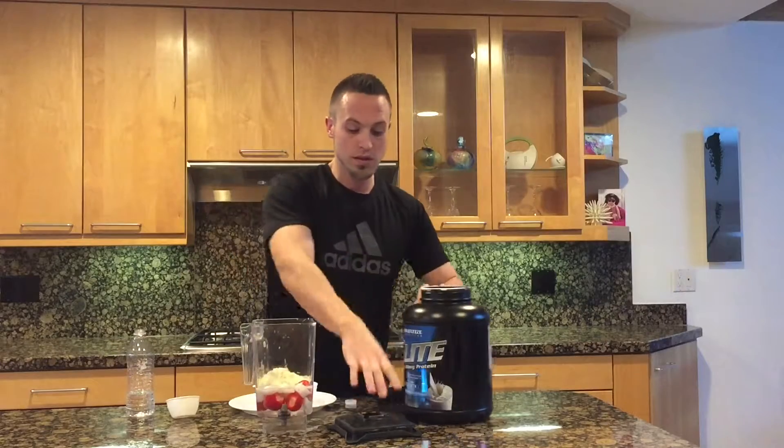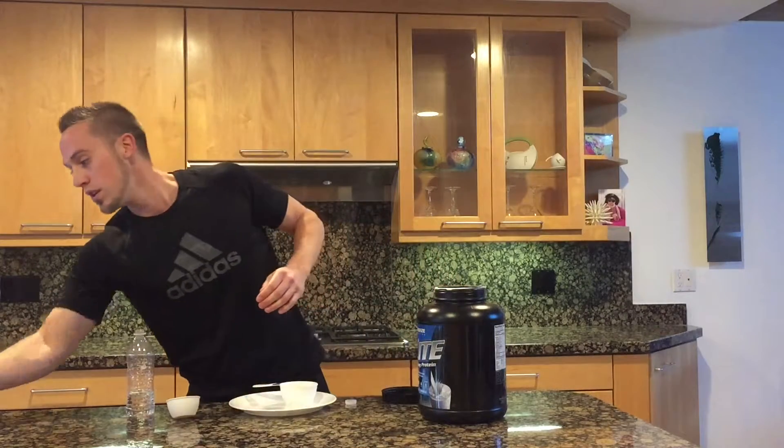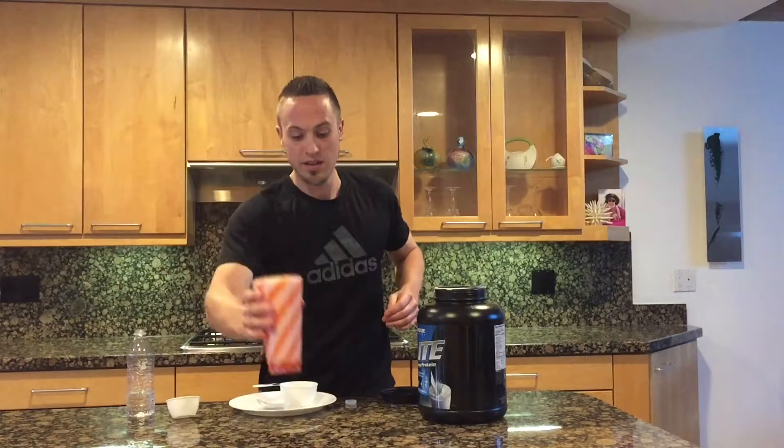Then close that up with the lid on, blend that up, and when you're done with that you'll get yourself a nice strawberry banana protein shake ready to go. That's it.